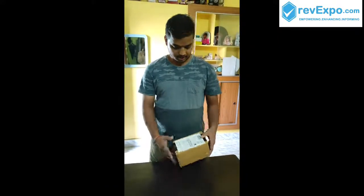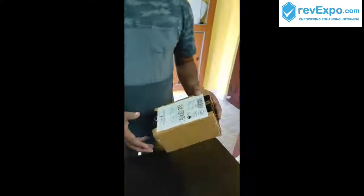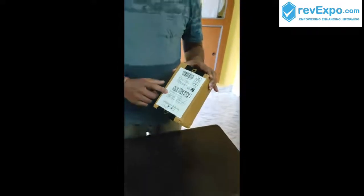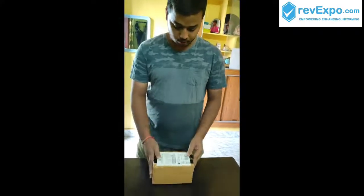Hi, this is Teja. I brought this from Amazon. Today I am going to unbox this. This is the product I brought from Amazon. It is a glucose test machine that we can use to check sugar at our home.